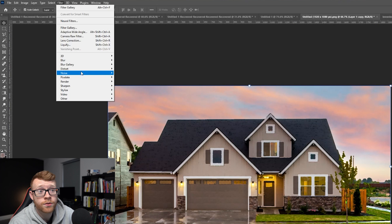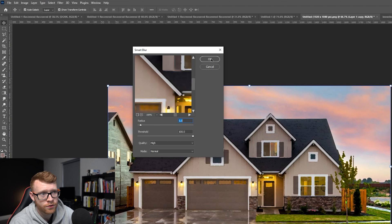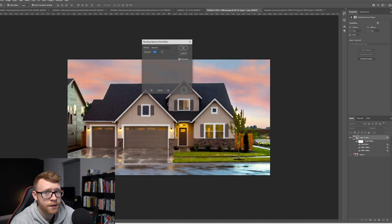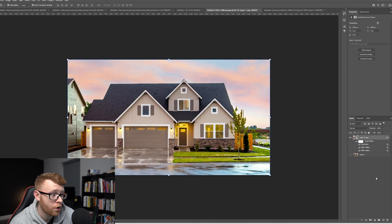Now we want to add another filter. Come up to Filter, go down to Blur, and come down to Smart Blur. In here, set the radius to 5 and the threshold to 100. Click OK. It's going to add that blur and you can see the photo starting to look a little blurrier. We want to click on the icon beside Smart Blur and change the mode to Screen, then change the opacity to 50%. Click OK — now we are good to go.